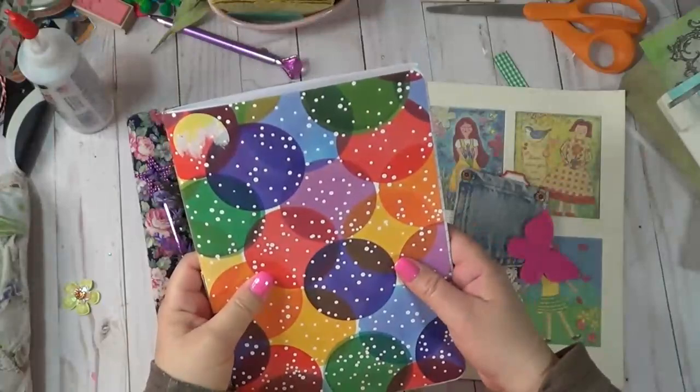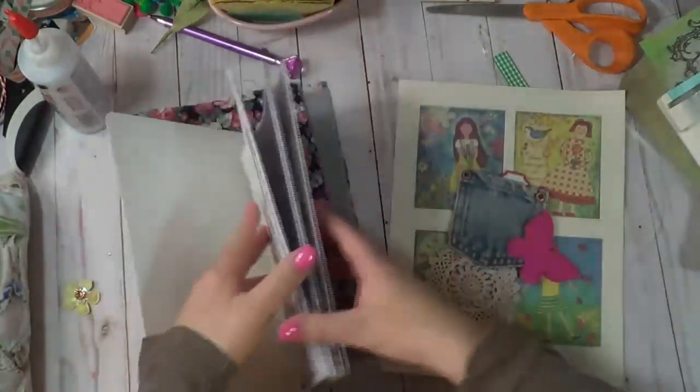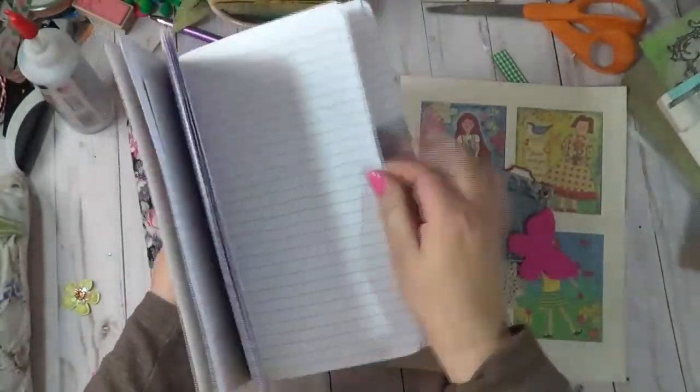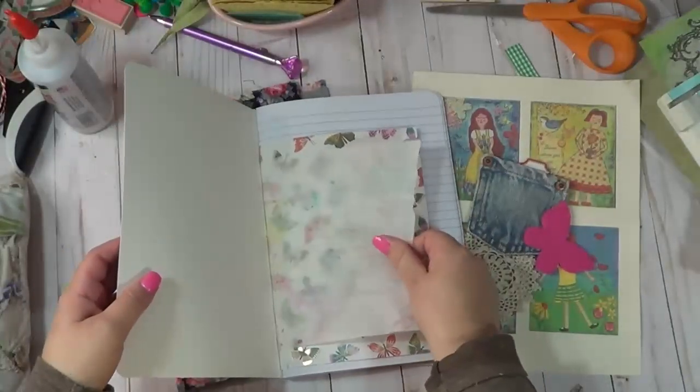This actual journal is from Dollar Tree. I took out the staples and did my binding like I typically do. I made it into kind of a junk journal style.